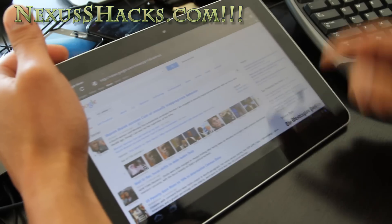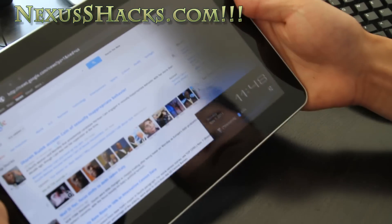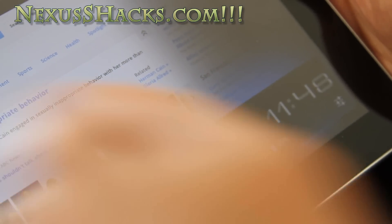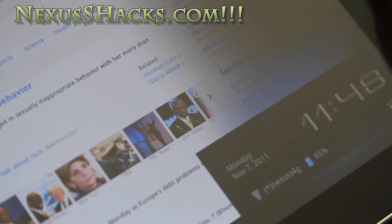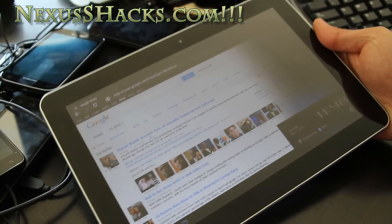I'll show you that it's connected to Nexus S 4G as you can see there — that means ad hoc. I had ad hoc enabled, and you need to hack your Tab 10.1 to make that work.